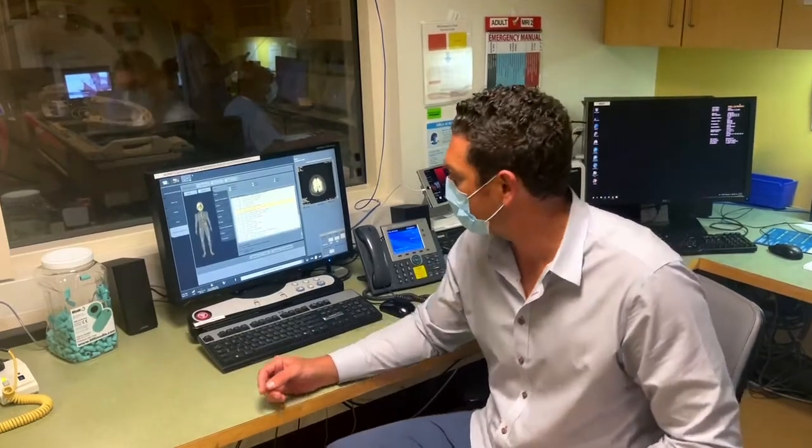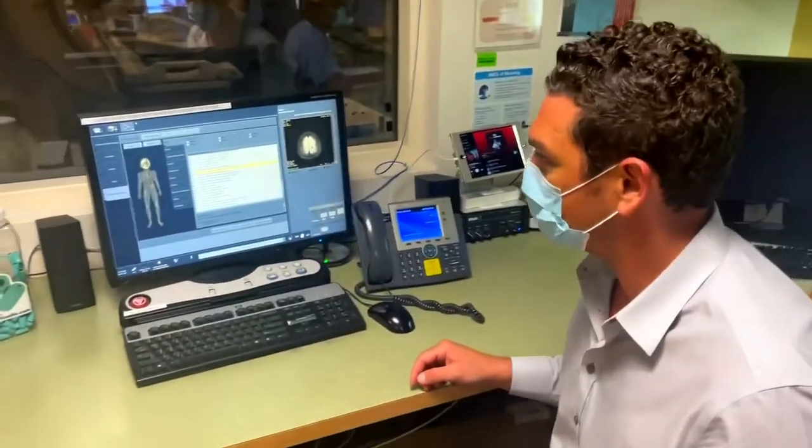Hey, my name is Spencer Howe. I'm at Massachusetts General Hospital at Ellison MRI, MRI number two. It's a GE magnet and I'm going to show you how the MRI audio system works.